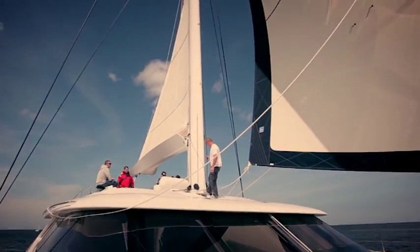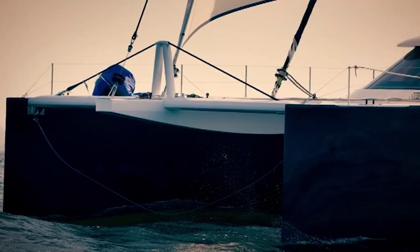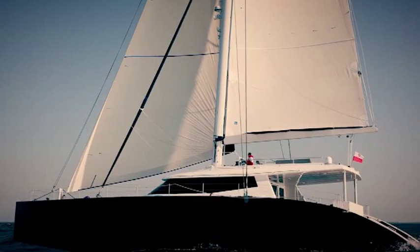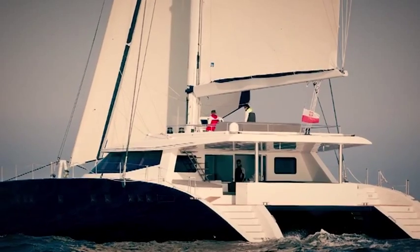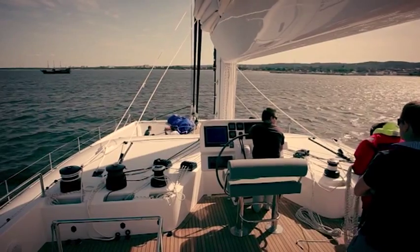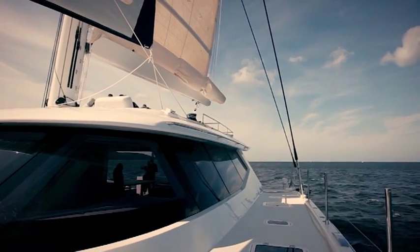We are very happy with the performance of the boat. We didn't have the chance to test the boat in very big wind conditions, but in light wind the boat performs very well. We have very good acceleration — we can feel the gust in the speed of the boat. With 15 to 17 knots of wind, we were sailing at 13 to 14 knots. That's just a few knots below the true wind speed, which is really a good result for a boat with this level of comfort on board.